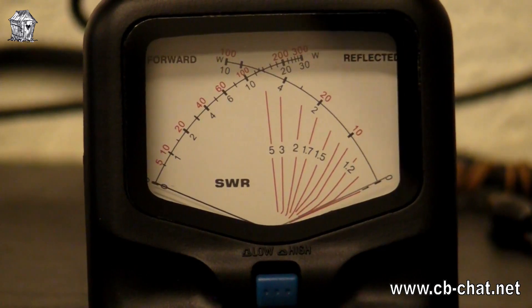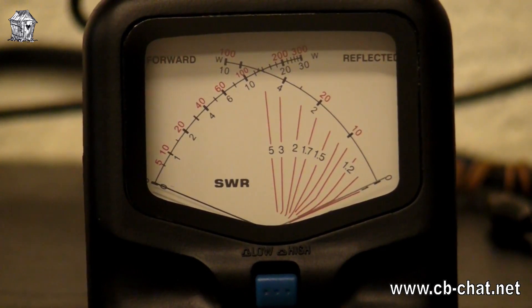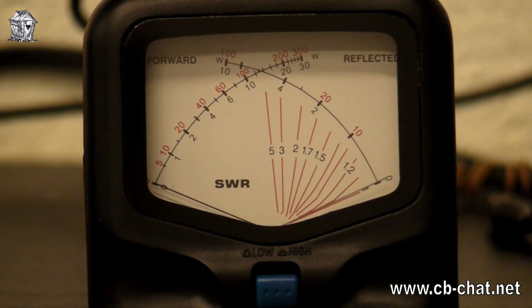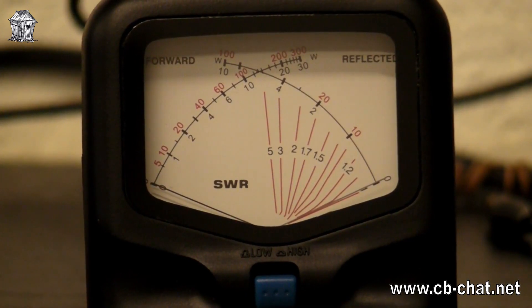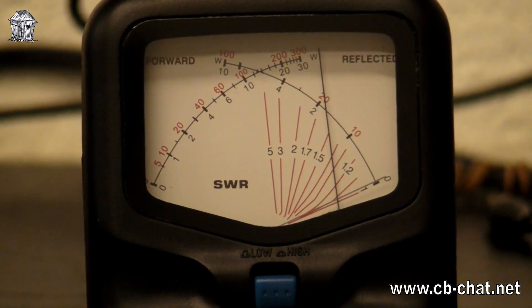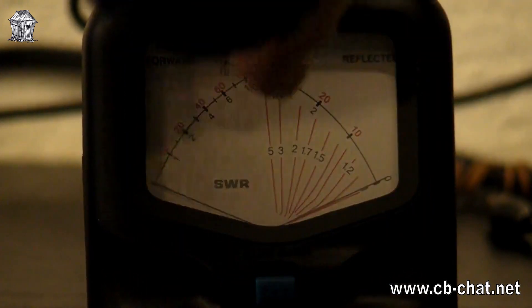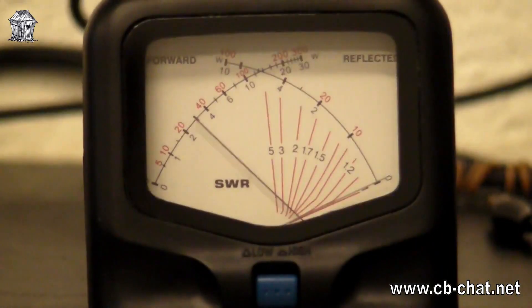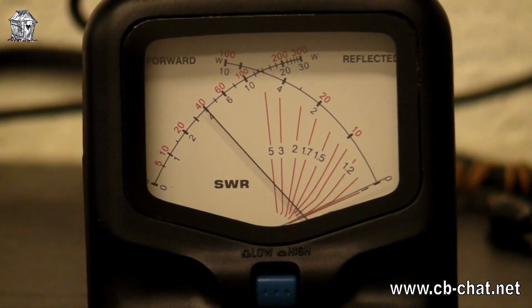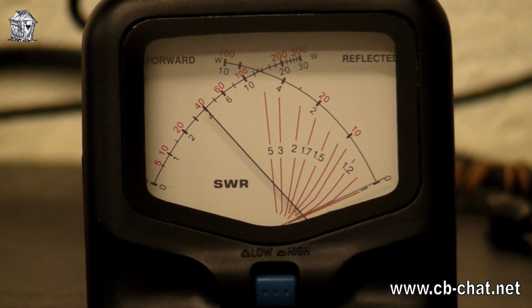Now another thing we're always interested in is how much power it gives out. Let's try this on the little power meter. This power meter has two scales: 0 to 30 watts and 0 to 300 watts. On the 0 to 30 watt scale, we can turn it way beyond full scale — so we're exceeding 30 watts. Going to the higher scale, full power again — it's reading 40 watts FM full power on 27.60125. So we've got a reading for that.